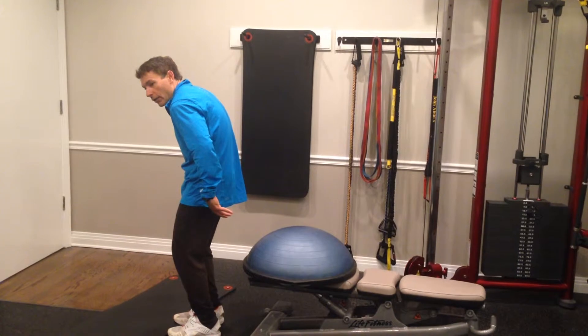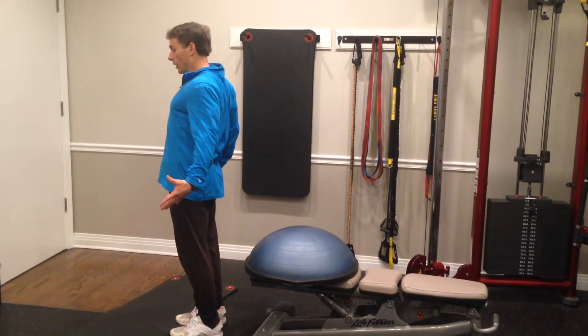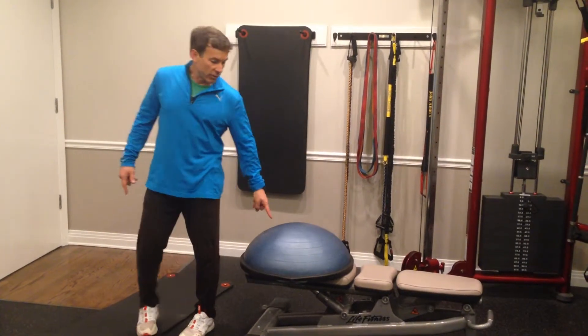One of the ways we need to counter that is to get them upright and tall, and stabilize and strengthen this area up here. This is a great exercise to do.